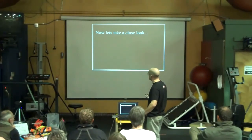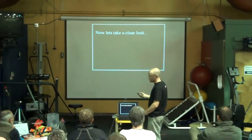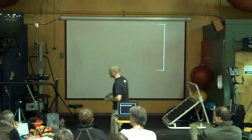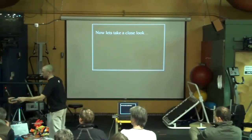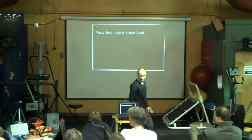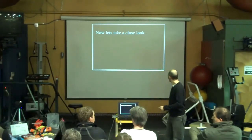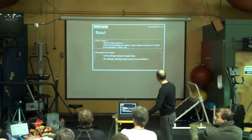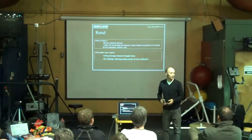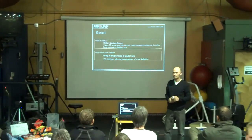Next, Bart is going to look really closely using retooled data at how these guys look on the bike and theorize about their form. For those of you who are not familiar with retooled, basically...